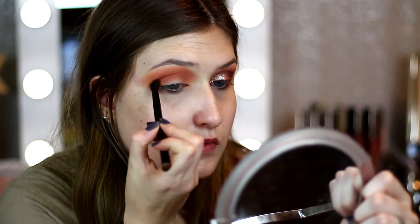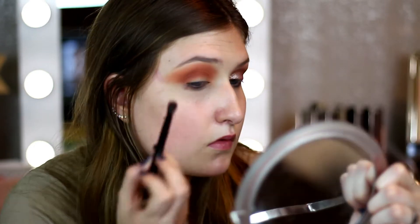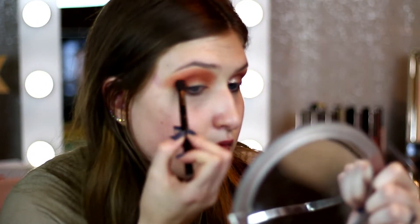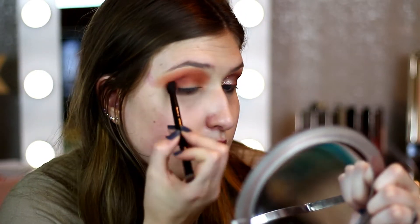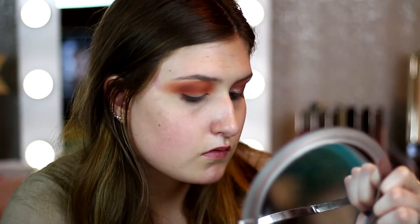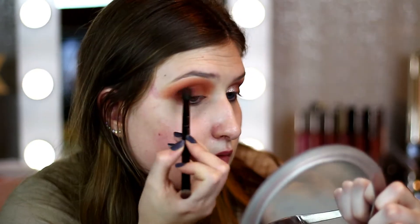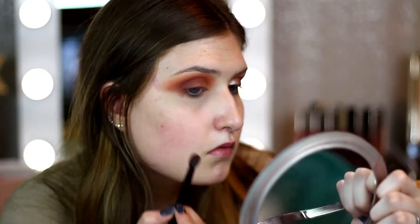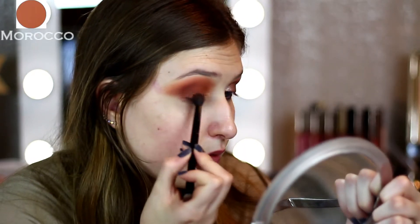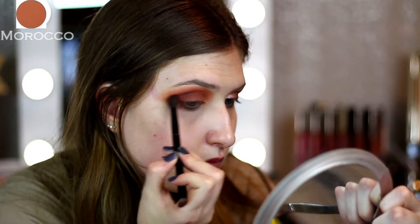Going back into the Morphe 350 again, I'm going to take that orangey reddish-brown shade — it's like the second one on the bottom. I'm taking this on an Anastasia blending brush that came in one of her palettes, I believe the Modern Renaissance. I'm using the blending side and focusing more on the outer crease of my eye, just to really smoke it out and elongate the eye a little bit. You can be messy with this part because we're going to clean it all up, but I really want the outer V to be pretty dark and smoky.